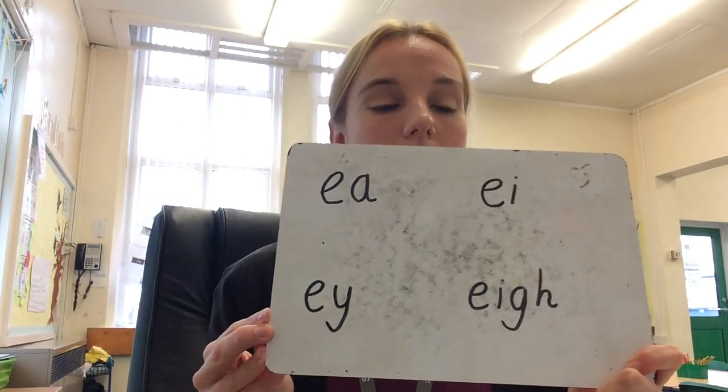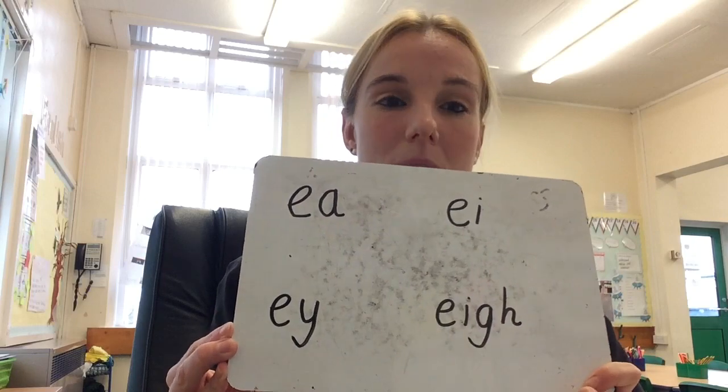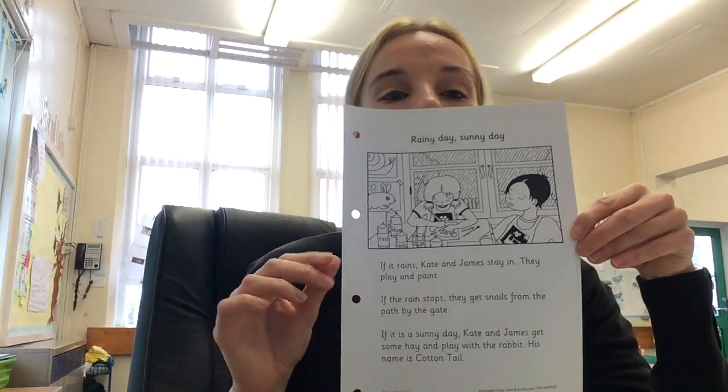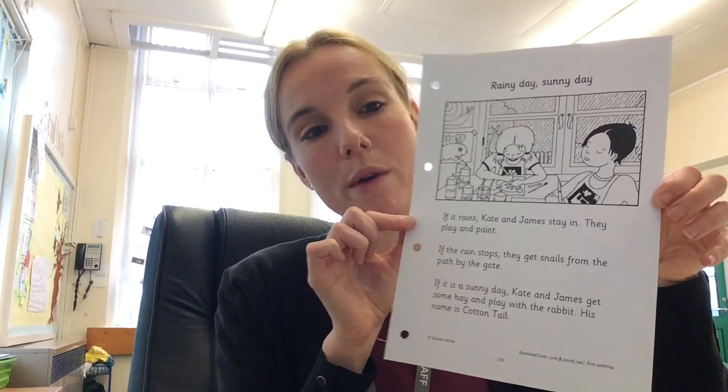The second part of today's phonics is some reading comprehension. You're going to use the same text, and I'm going to put five questions on the screen for you to answer about it. Answer the questions — that will help your understanding of what you're reading. Email if you have any questions, and enjoy the rest of your day.